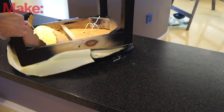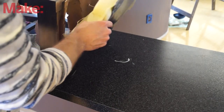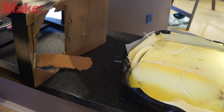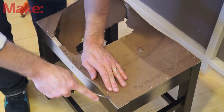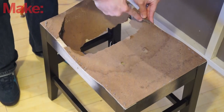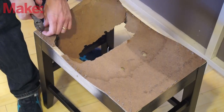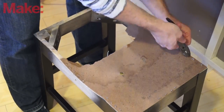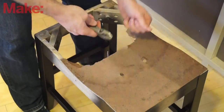Now that I have the fabric off, we can see the padding. And if we look under here, we can see the padding is actually held in place with a little bit of string. This keeps everything from sliding around whenever you sit on the stool. I'm going to work this string loose and pull the padding off, and this reveals the piece that we are going to replace. This fiberboard is dirt cheap — that's why they use it — and it tends to last for a while, but not real long, especially with my heavy butt sitting on it.